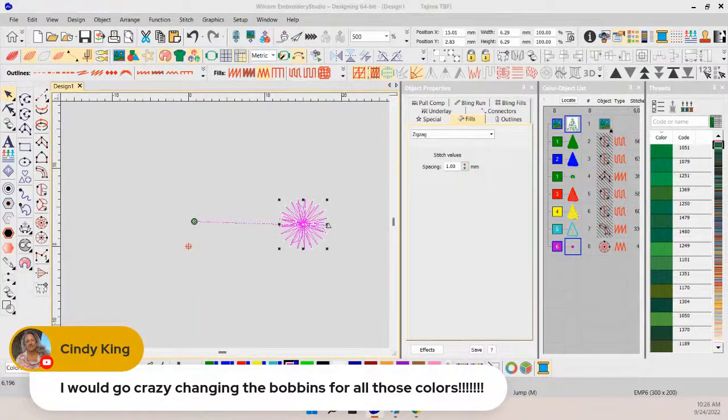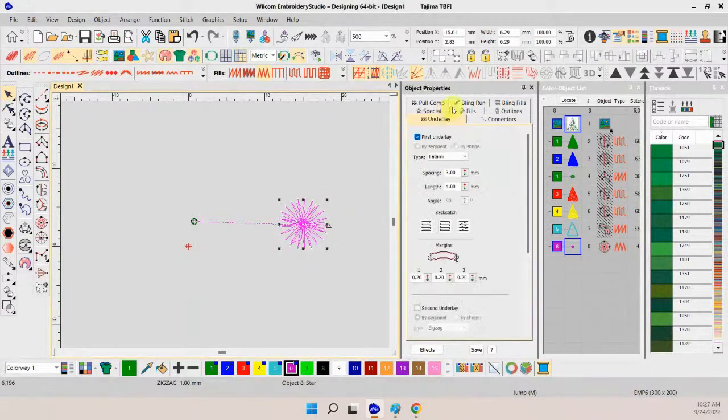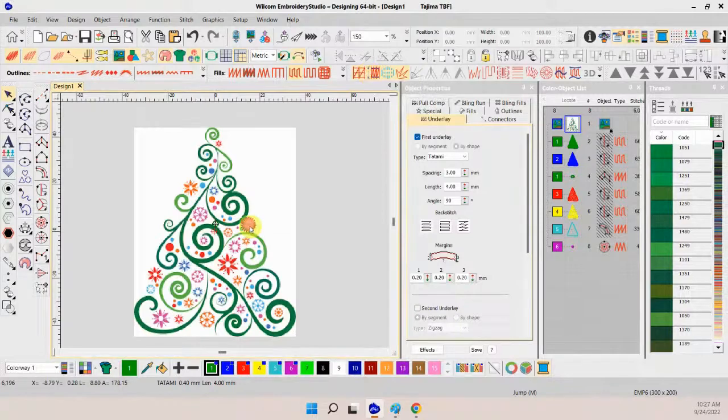Cindy makes a good point about all the bobbin color changes — which is why I would probably just go with one or two color changes: maybe one for the green of the tree, one for all the circle ornaments, and then maybe a third for the striping. We have lots of stitches here. For underlay I'll do a double tatami — though it may be too small to show at this scale. Let me bring back our tree and reduce this a little bit; I'll just do a copy and paste and resize.